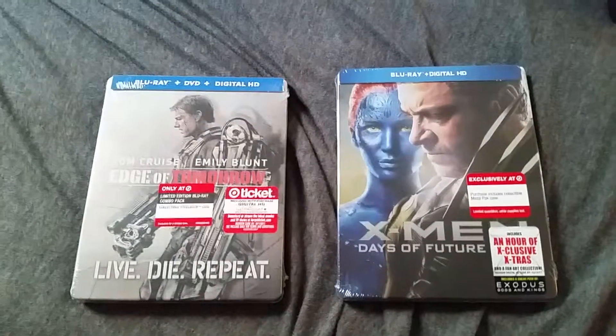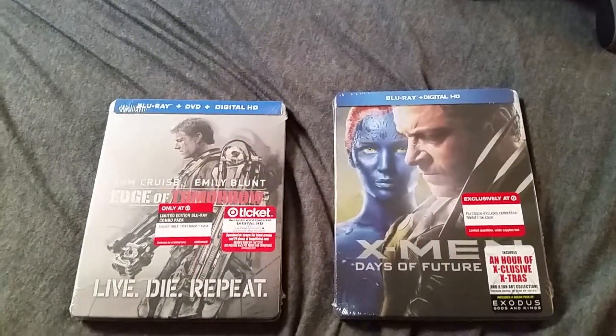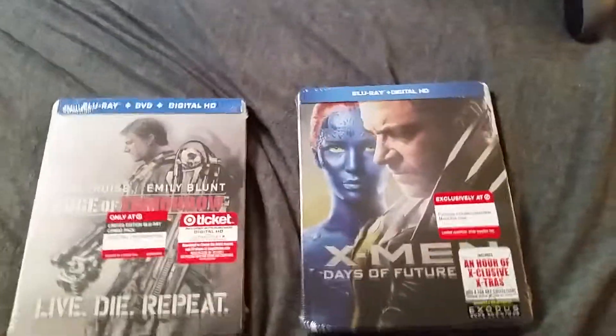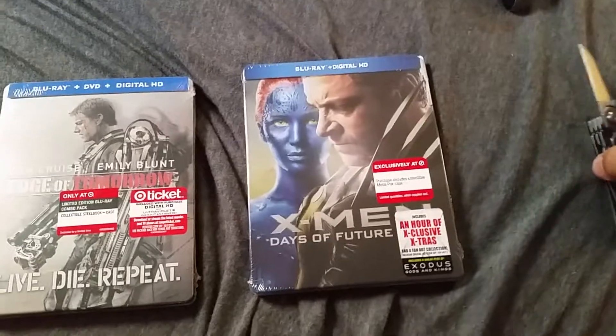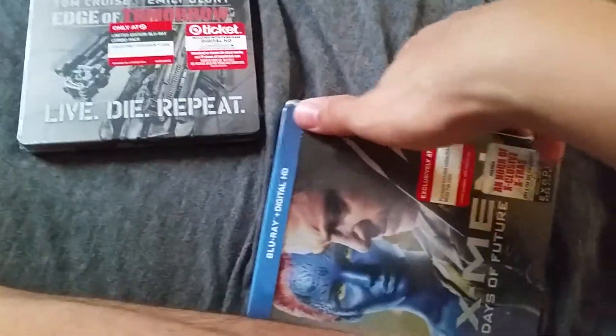Let me just jump right into this. I got two movies to open today: Edge of Tomorrow, which I still haven't seen yet, and X-Men: Days of Future Past. To be honest I didn't really watch any of these yet, just didn't have the time. It's gonna be kind of hard to open these while recording. I'm a big wimp when it comes to opening these because I'm afraid of cutting the packaging or the metal, but I love collecting these steelbooks.